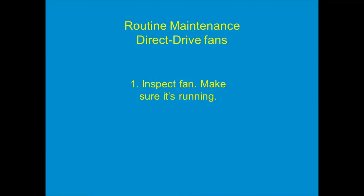After talking about belt drive fans, I explain to the facilities folks what they need to do for the direct drive fans. Step one is to inspect the fan and make sure it's running. And then step two — oh wait, there is no step two. That's it. You're done. From a maintenance point of view, direct drive fans are so much more simple.